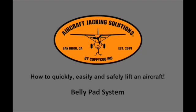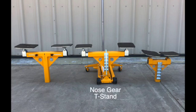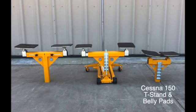The Aircraft Jacking Solutions Belly Pad System has three attachment options: a tailwheel T-stand, a nose gear T-stand, and a Cessna 150 T-stand and belly pad.